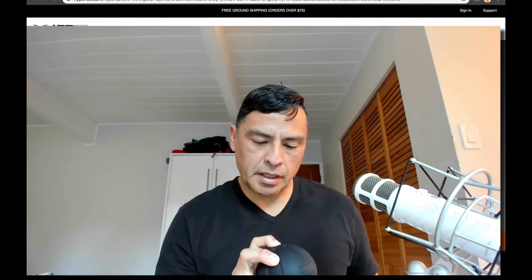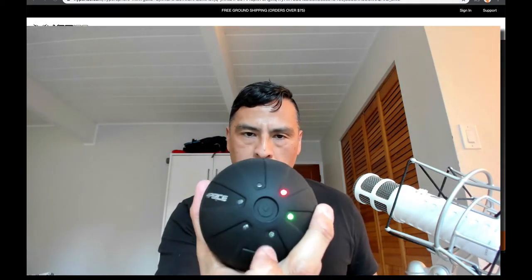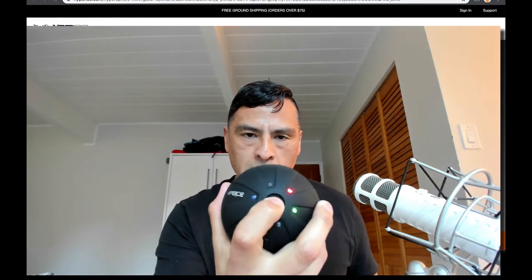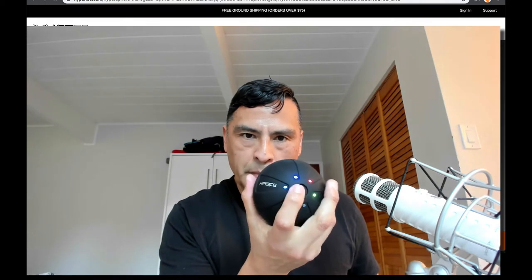I hold it down for three seconds and the lights come on. This button kind of does everything — this little button right here in the middle. You press it once for a light vibrate, twice and you can see the blue lights for a medium vibrate, and then three blue lights come on for your maximum vibrate.